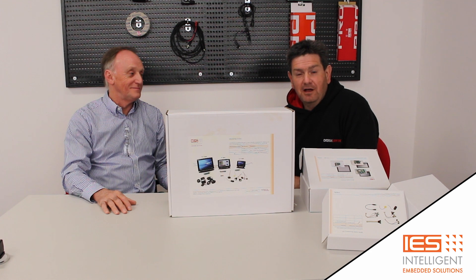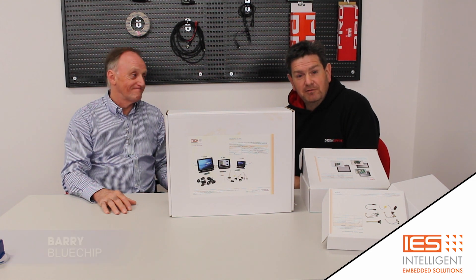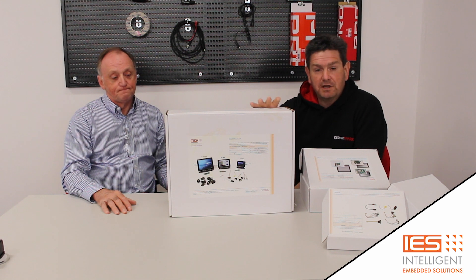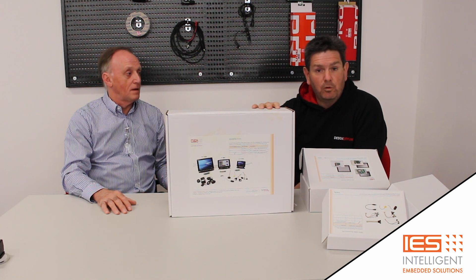Hi, it's Greg from DesignSpark. Today I'm here with Barry from Blue Chip. We're going to be talking about the Beta Display Development Kits. They come in 4.3 inches, 7 inches and 9.7 inches. We'll have a look inside the kit and tell you a little bit more about what to expect when you open the box, and then we'll also talk about some of the applications you can put these products towards. So now we have everything unboxed, we'll take you through what's inside the kit. Over to Barry.